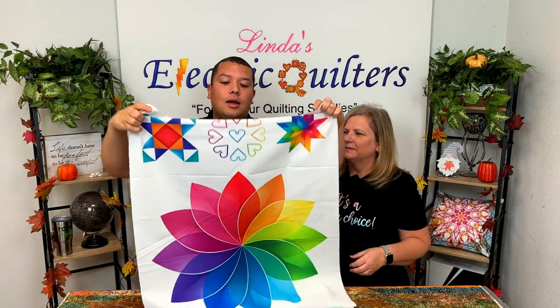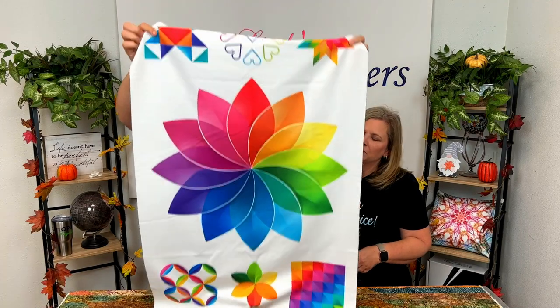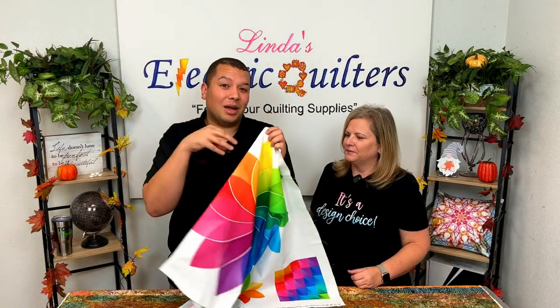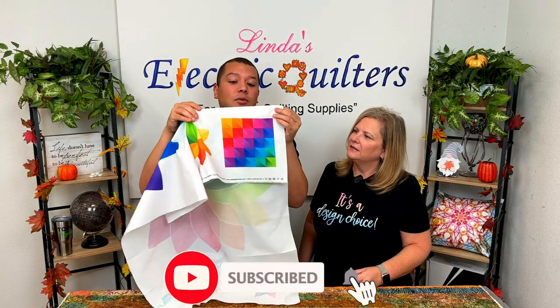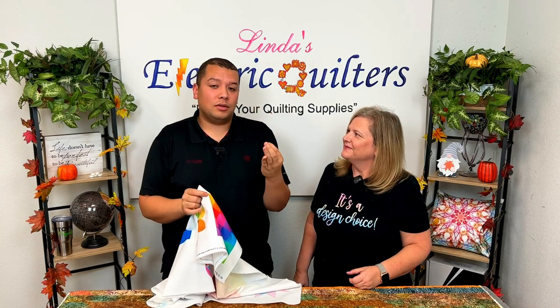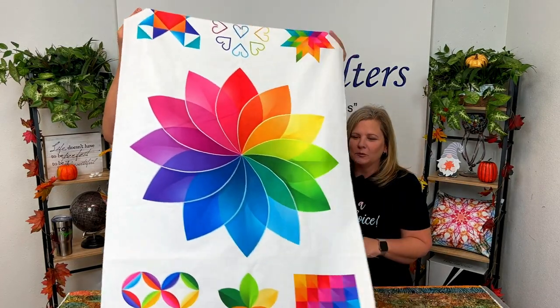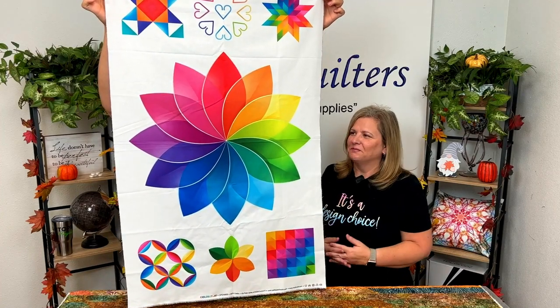You've got three blocks on the top, the color pinwheel in the center, and then three blocks on the bottom. Tonight we're going to take a look at the color pinwheel in the center — how to break it apart to do a couple of different designs. We're also going to ease you into looking at continuous curve. There are so many different ways you can use continuous curve; it is an absolutely wonderful design and it goes fast. He's going to show you how to use a few templates and do some easy freehand that looks really awesome.